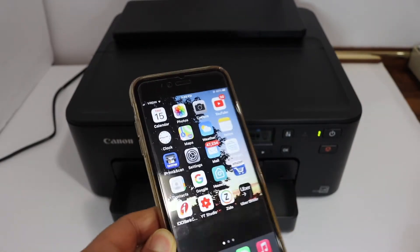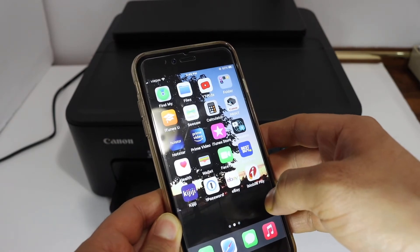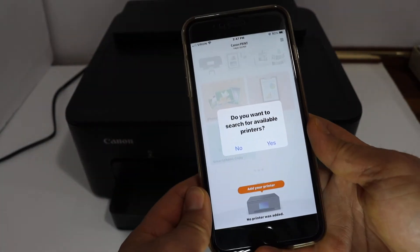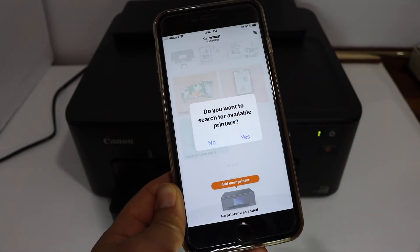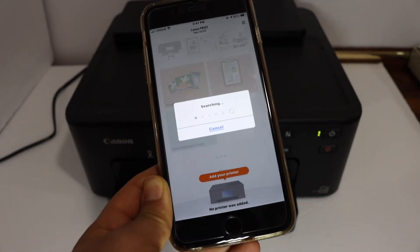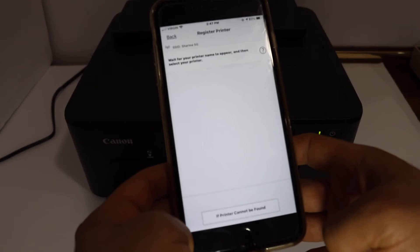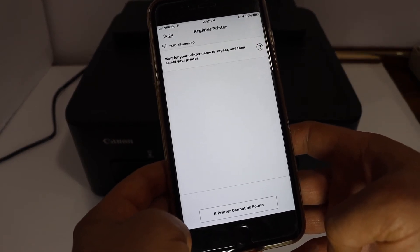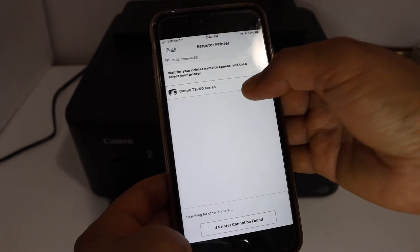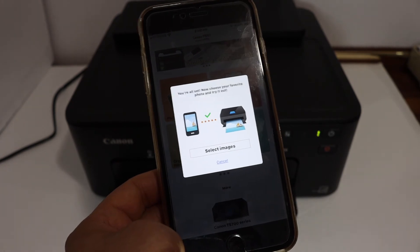I have an iPhone here. Simply open the Canon Print app. Once you open it, it will ask you for available printers — click yes. It will search for your printer on the Wi-Fi network. Wait for the printer to appear; here we can see it says Canon TS700 series. Click on that and your printer is connected.